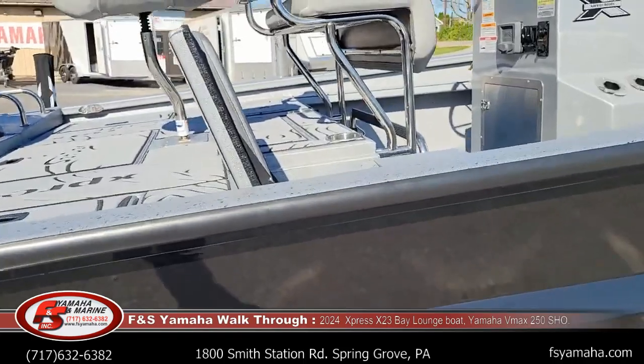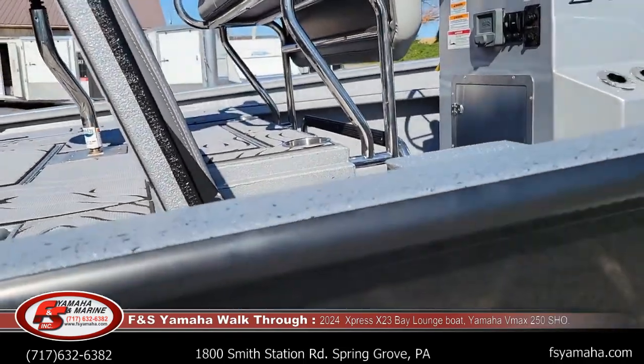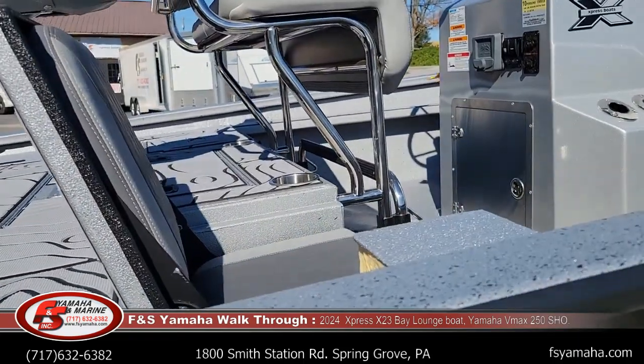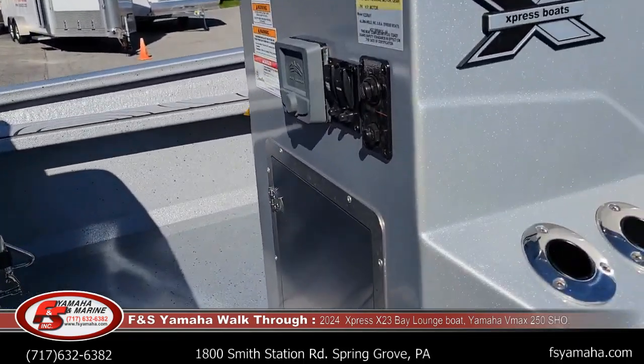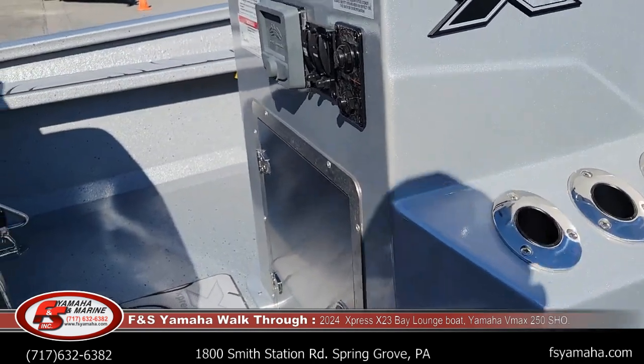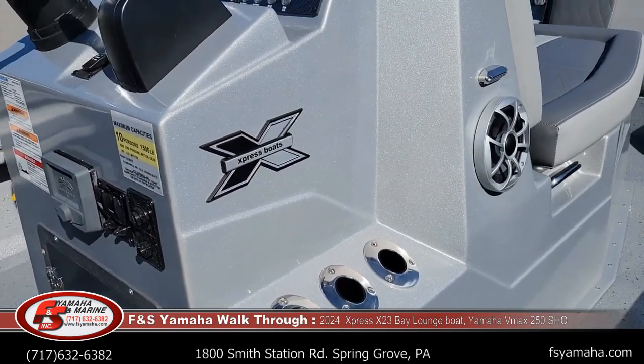This boat also has the extreme marsh package. I'm going to jump in the boat here to explain in more detail — lots of things come with the extreme marsh package. The hydraulic jack plate is one, and I upgrade all of our boats from the six-inch standard to a ten-inch. They work better and perform a little bit better with a ten-inch.